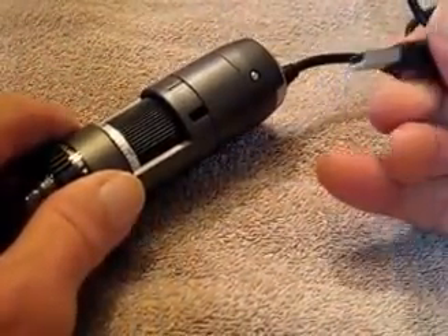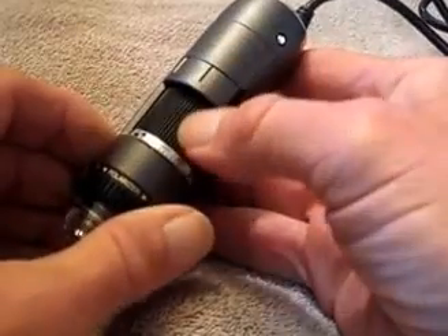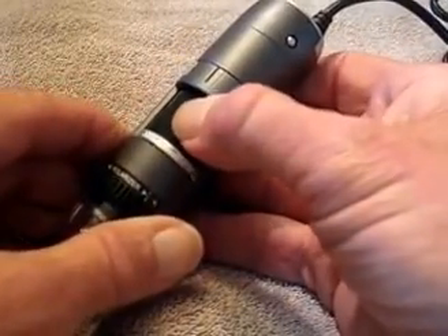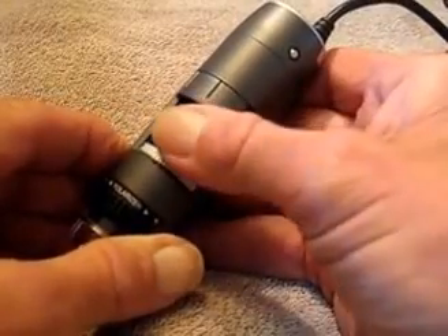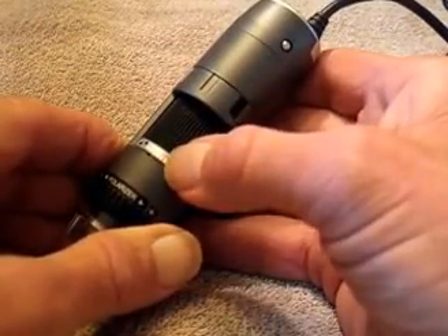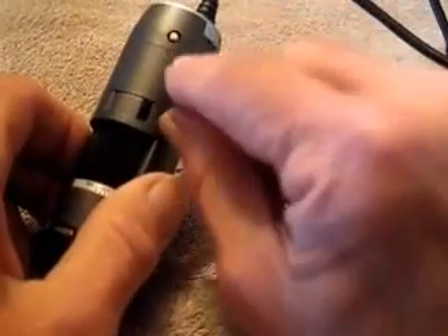It has a USB cable that plugs into a USB port on a PC — I believe these work with a Mac also. Here is one of the controls you'll use the most: the magnification control. You go all the way from the lowest magnification to the highest, which I believe is 240. The last marked one is 220 but it goes just beyond that scale.